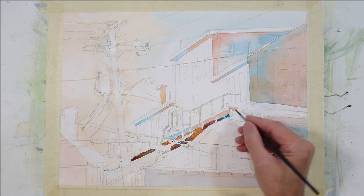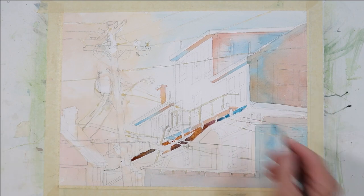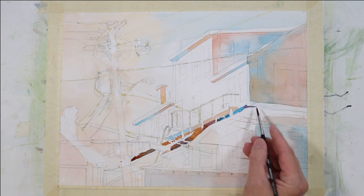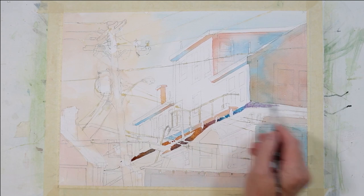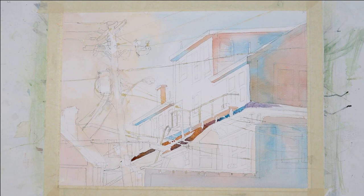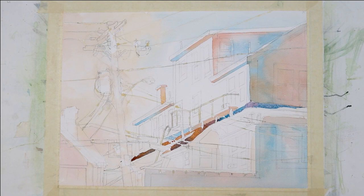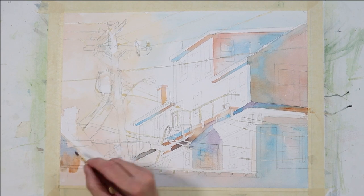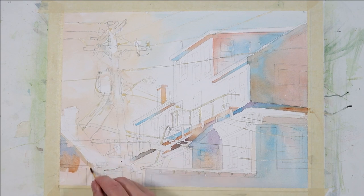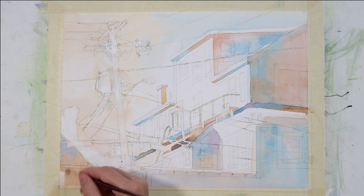I find it much more interesting when you change colors within a wash. If I just painted this area all blue or all violet or all orange, it wouldn't be nearly as interesting as when I'm shifting between warm and cool — from violet to blue to orange to red-violet. If you struggle with this type of gradation in your wash, just practice on some scrap paper, practice transitioning from one color to the other. There's a separate structure on the left side of my composition and I'm going to treat it just like the building to the right — using the same colors: Quinacridone Burnt Orange, Manganese Blue, and Royal Blue.